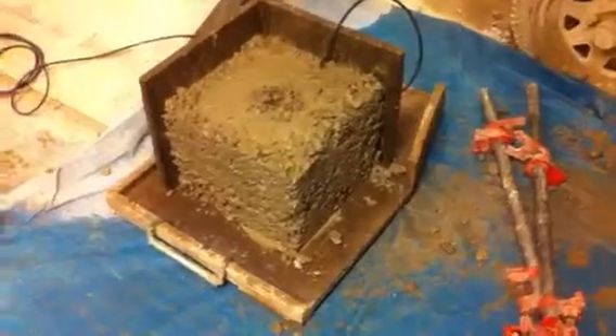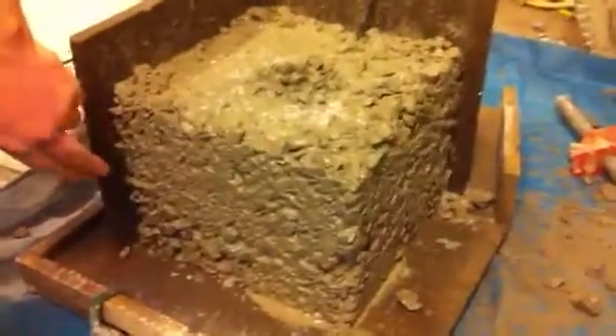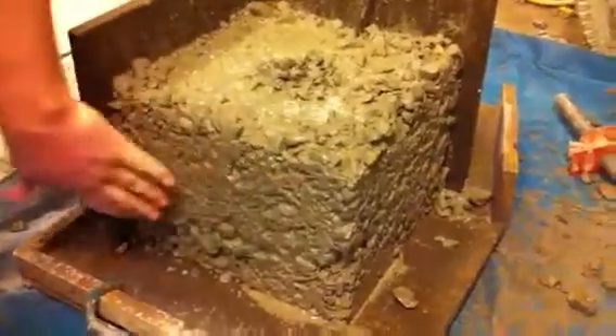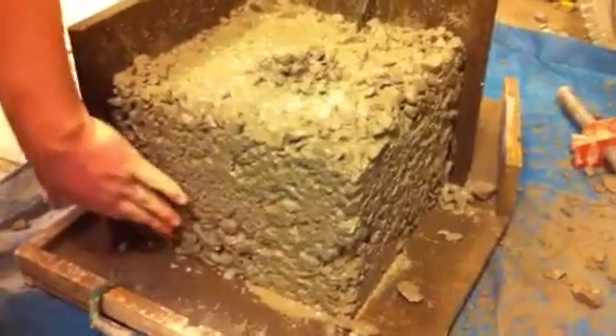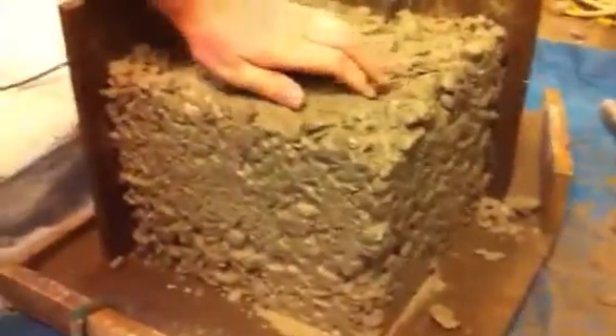Hey... so you can see here that the vibrator didn't do a bad job, but you can see the mix.